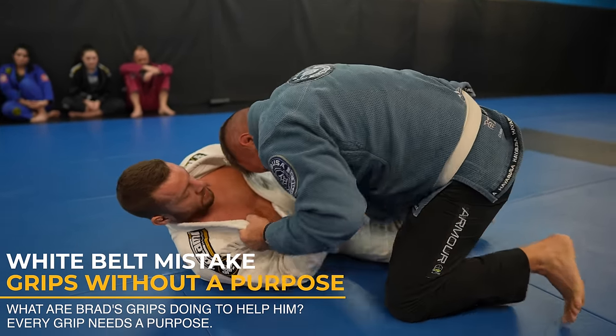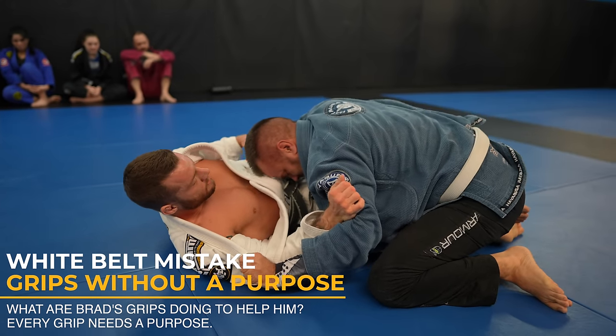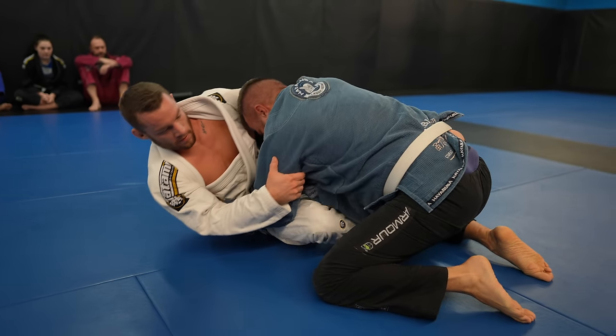Double lapel grips again — what's that going to achieve other than showing you guys my nipple? At least you can't see the other two. And yeah, I've got three nipples. When I was a kid the other kids didn't believe me that it was a nipple, but why would I lie?